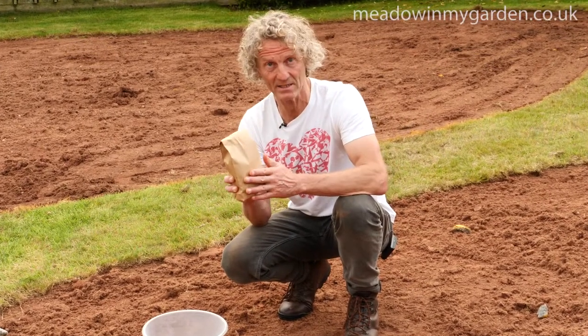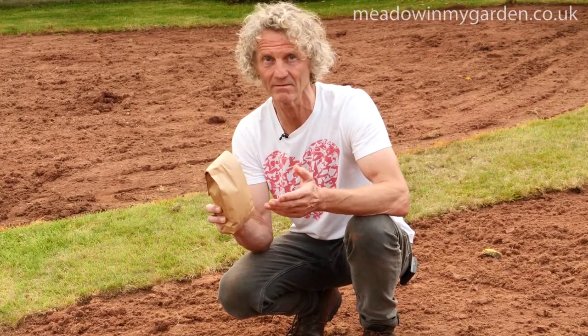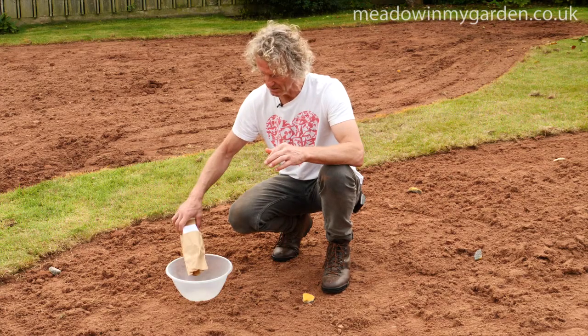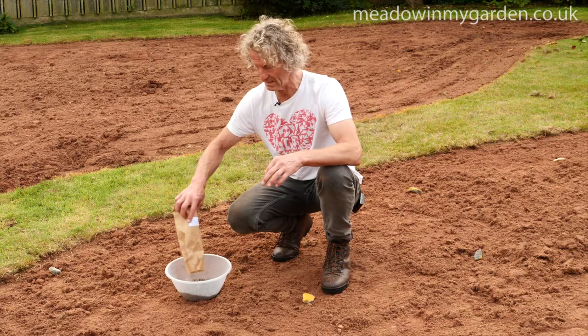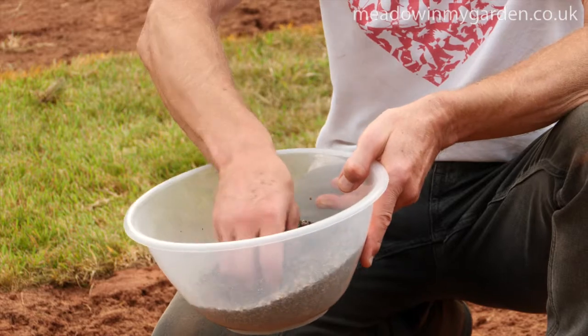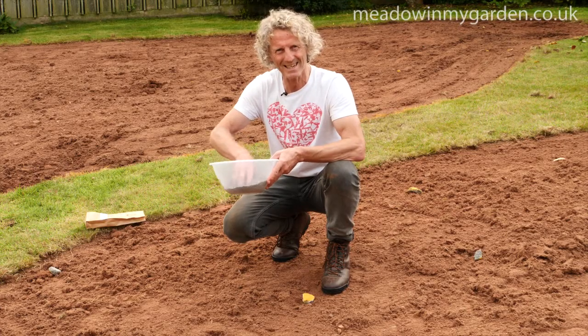They're ready mixed with a husk so you don't have to do anything by way of adding sand or sawdust. You're ready to go. Empty the contents into a suitable receptacle — a mixing bowl like this is absolutely fine.